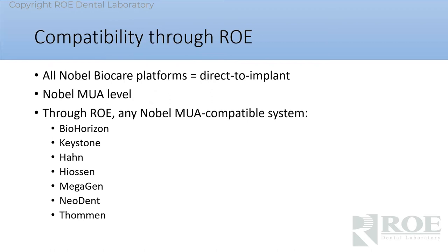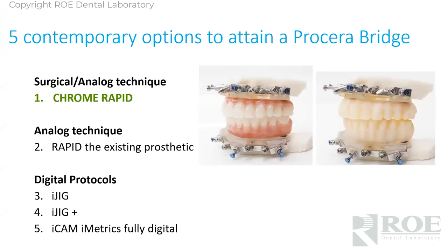If you speak with a Nobel rep, they are going to tell you that these are compatible with Nobel implants and Nobel MUAs, and that is true. But if you work through us at Rho, and obviously other laboratories too, you have the ability to order a Procera bridge on these different systems. With Nobel it's a perfect marriage, but with compatible MUAs — not implant level, but MUA level — these companies have mimicked the conical shape of the MUA, and therefore we can order Procera bridges for all these other systems, which is a really nice advantage.